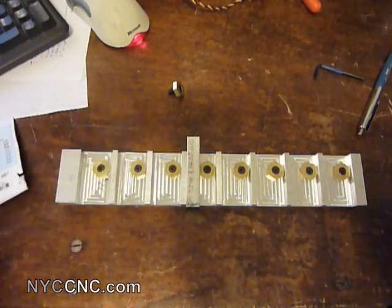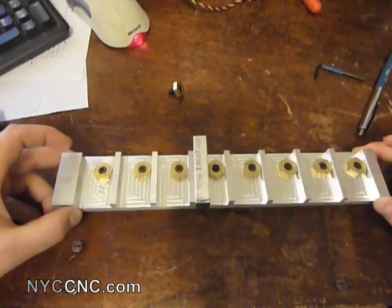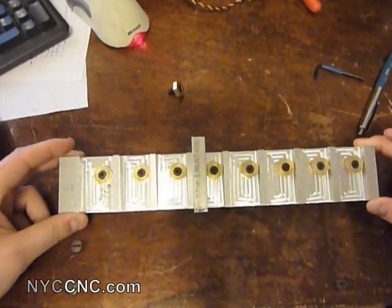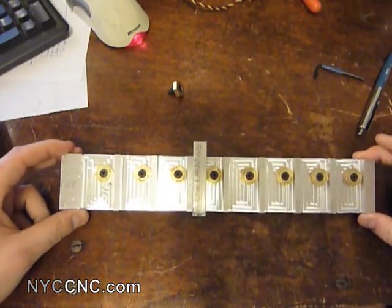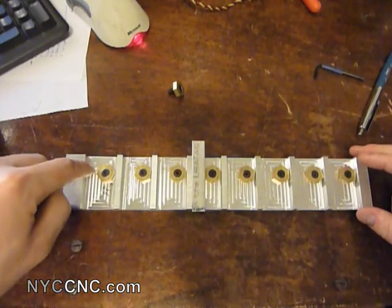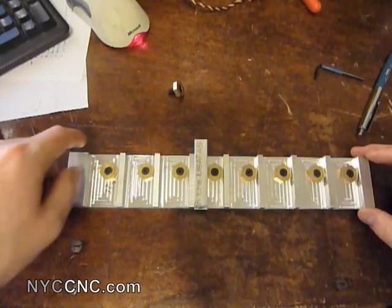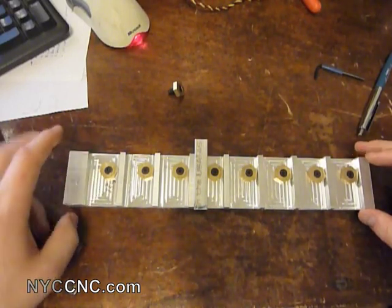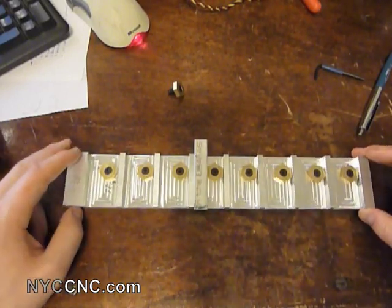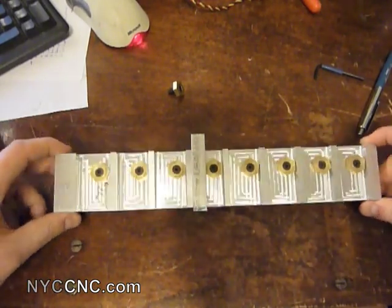A better way to make this fixture would be with dowel pins to align it on your mill table, so you could just drop the fixture in, home your mill, and hit go. I'll have to actually square up my fixture on my mill bed and indicate a zero point to coordinate with the CAM software. But for me, that's no big deal. That's all for now, folks — stay tuned for more. Thanks.